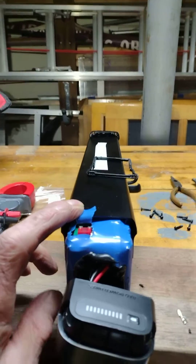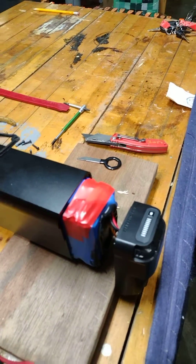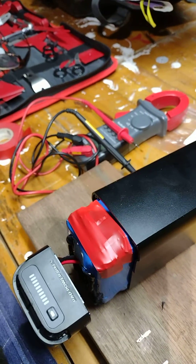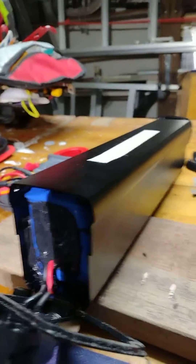Okay, so there we are — taped up. I'm not wrapping it all the way around because I don't think it will clear the case when I push in the battery. Here we are with the battery back in position.